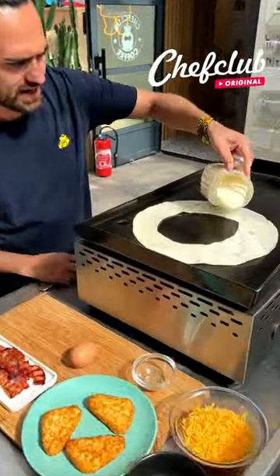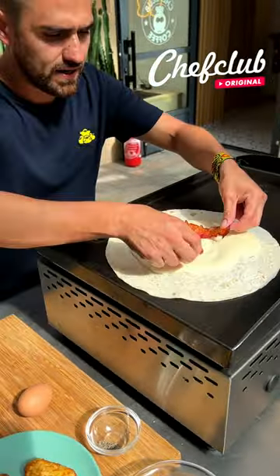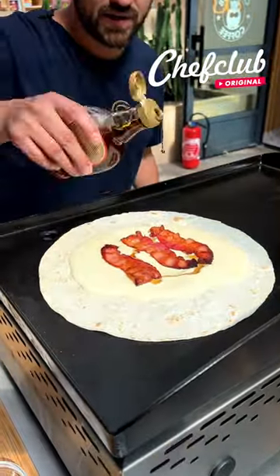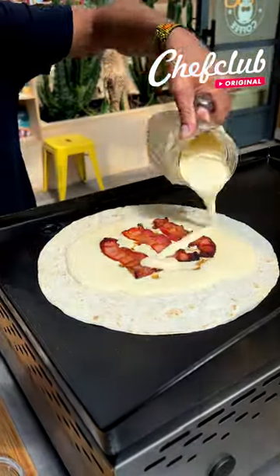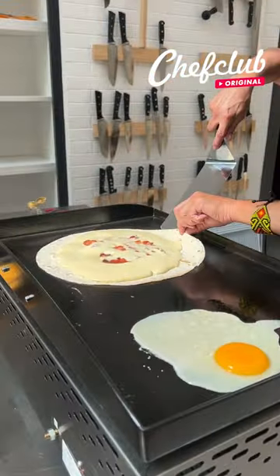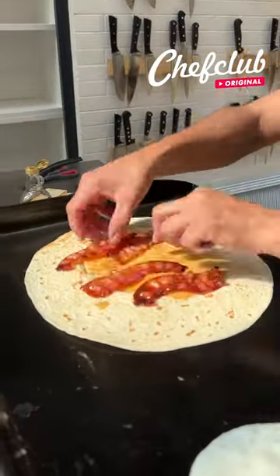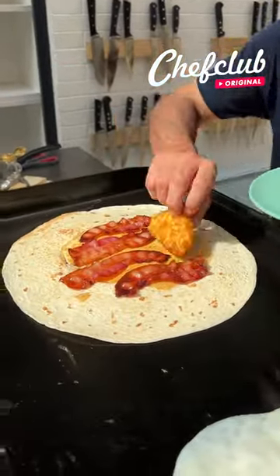Pancakes or that bacon egg and cheese breakfast burrito, we're gonna come through. Some bacon, a little syrup, got an egg right over here. In the meantime we're gonna flip this, add the rest of our bacon, spread it out, some nice hash browns.